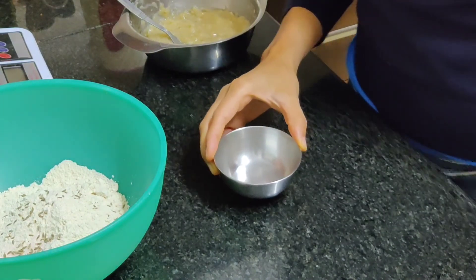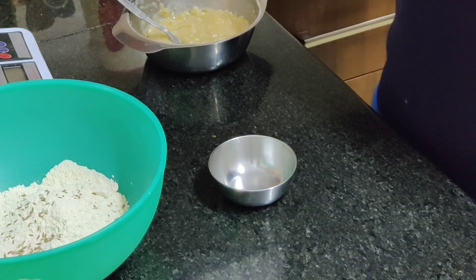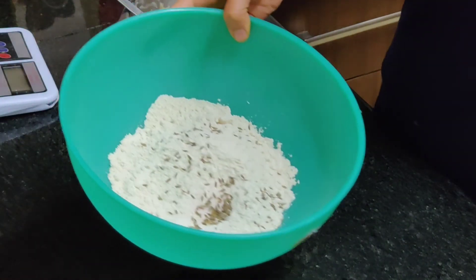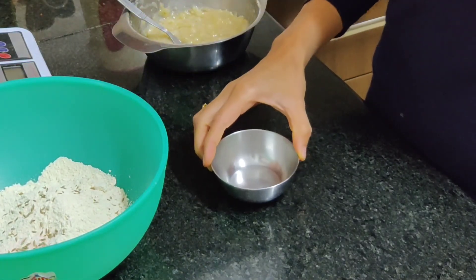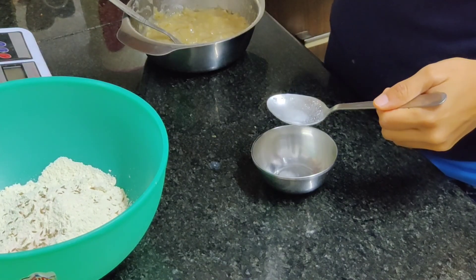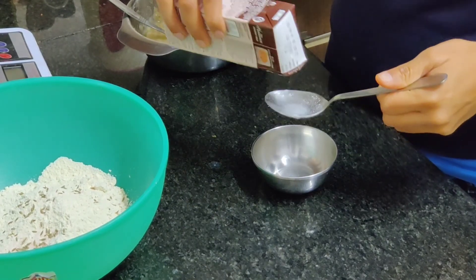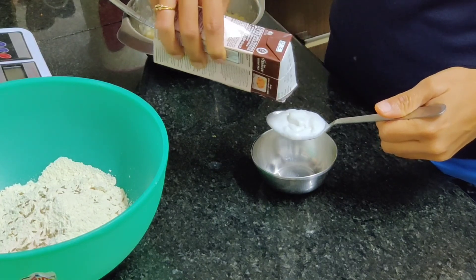As I said, we are trying to make this recipe healthier by using whole wheat flour instead of maida, and also by baking instead of deep frying. Sometimes in these recipes they use curd, so instead of curd as an instant replacer I am adding some coconut cream — one tablespoon of coconut cream.